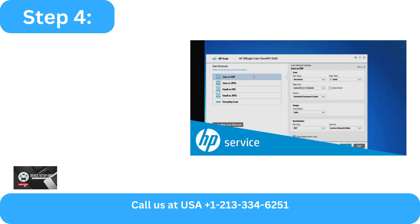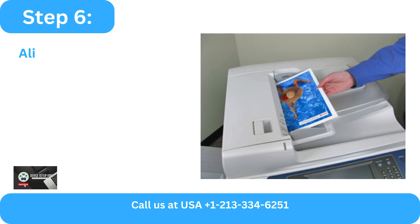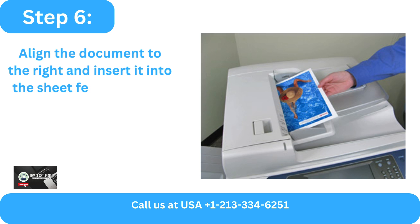Step 4: Choose Save as PDF and adjust the necessary parameters when the HP Scan box appears. Step 5: Now take the document you wish to scan over to your printer. Step 6: